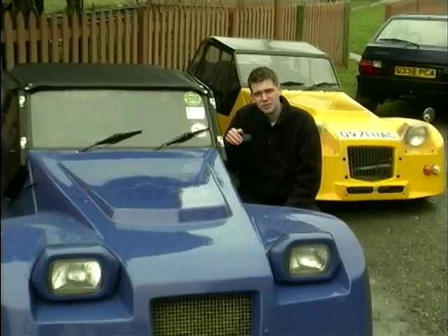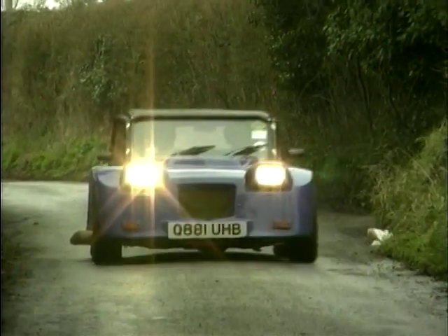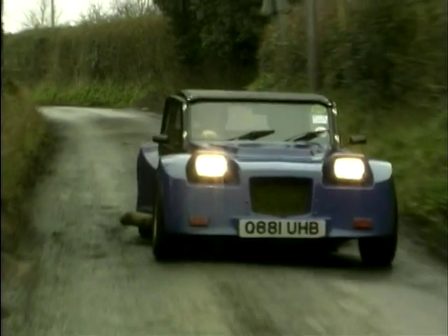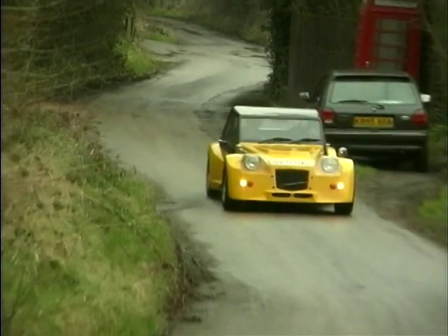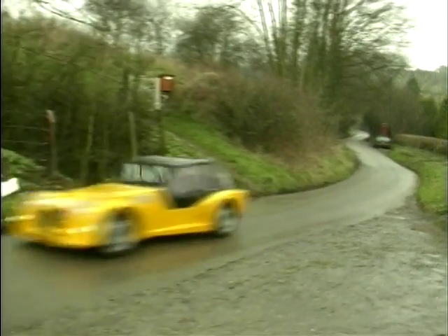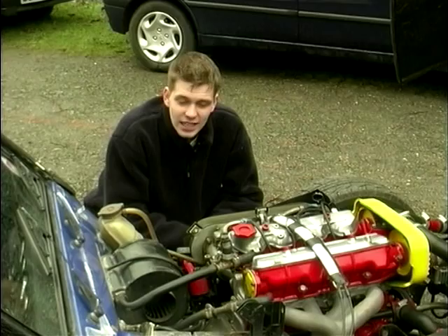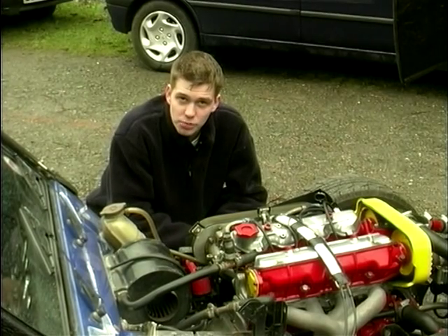The first car was the Star, which was developed into this: the Leader. Despite the humble Viva origins, Jeremy produced a chassis with sharp turning and a wonderful balance. Just like its predecessor, the Leader used Viva running gear and continued to do well in motorsport.